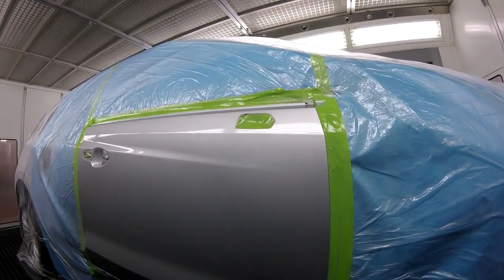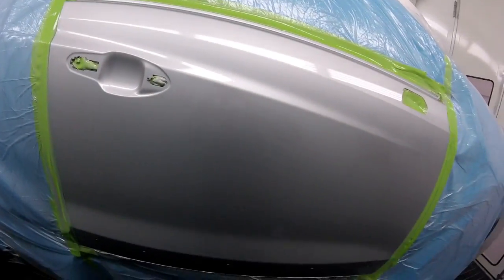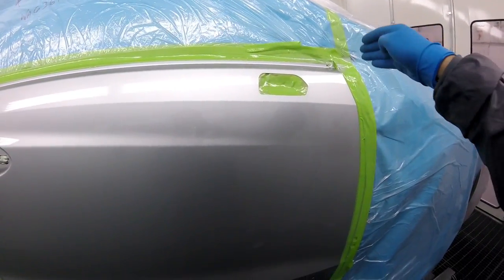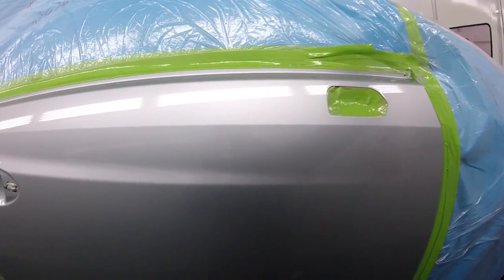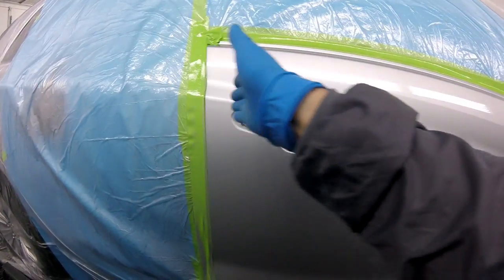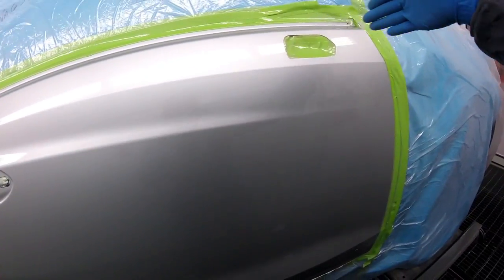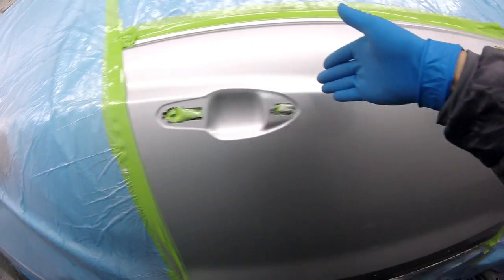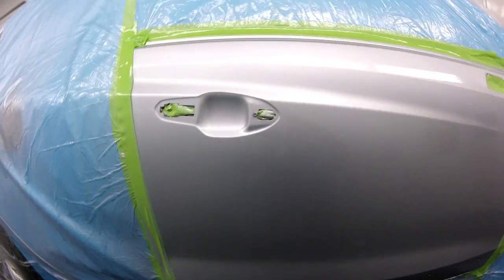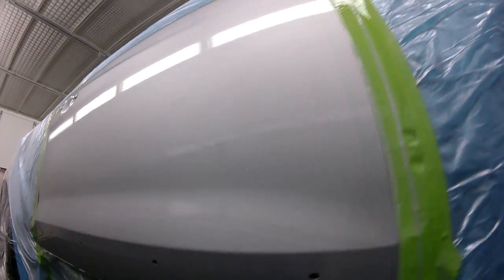Looks good — very happy with it. Did you notice that I didn't follow the contour of the door? I followed a straight line, just like that. Because if you start following the contours of the door, you're going to go on an angle and then you're going to get runs here, runs here. So there we go — it looks great, I'm very happy with it.